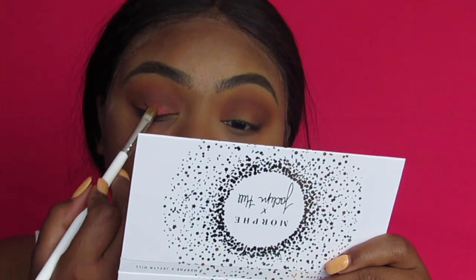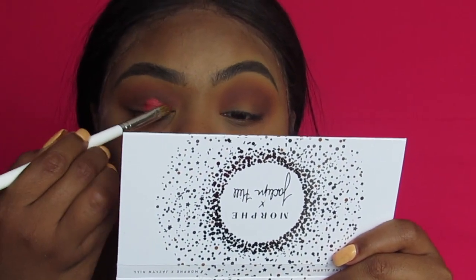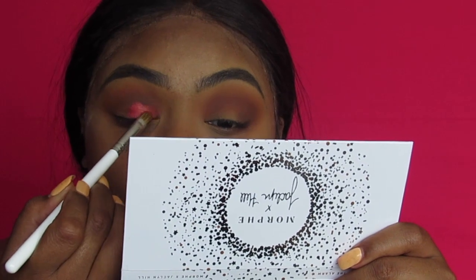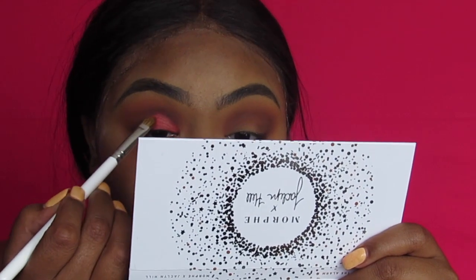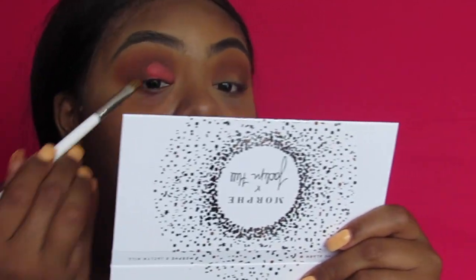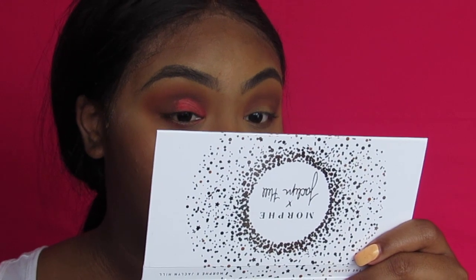Oh yeah — oh my god, this is incredible! I don't know what to say about that. I'm going to do my wing, do my lashes, do my foundation, and come back for the rest of the face to continue with the face brushes. This is so cute, I just can't get over it.